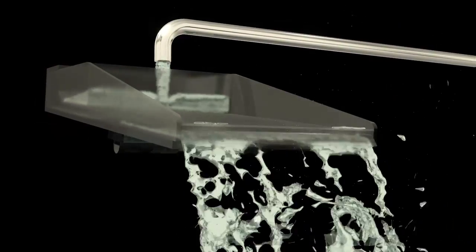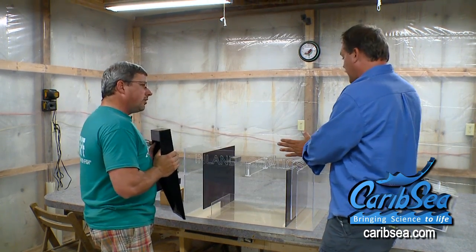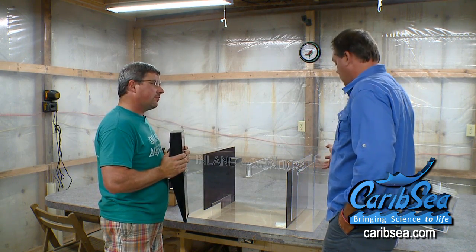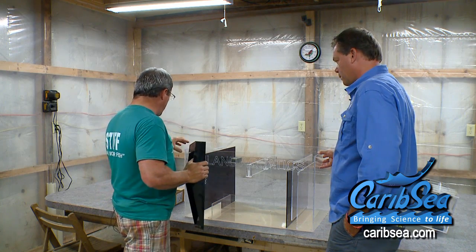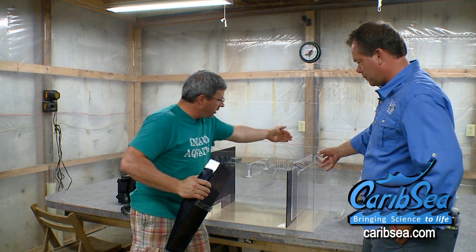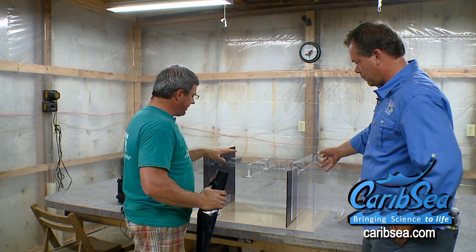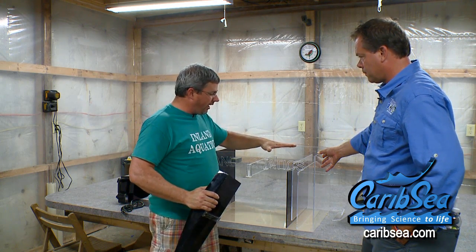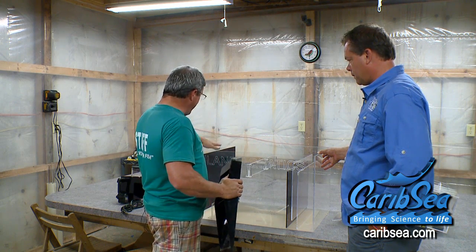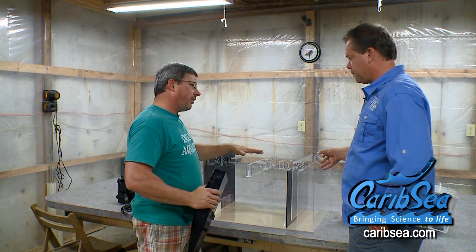When you make an acrylic tank what do you start with — the base, the sides? Because when you first look at acrylic it doesn't seem very thick, yet it's very secure. What we actually do is put the four sides together first to make a box, then put all the panels in it, and then adhere it to the bottom. Depending on the structure, the thickness can vary. Sumps and refugiums are thinner because they have many internal braces, whereas the same size tank without braces would require thicker acrylic.